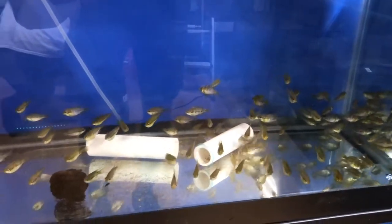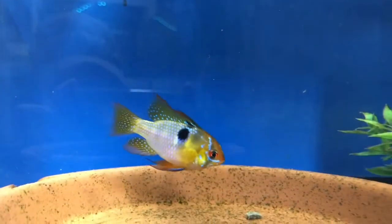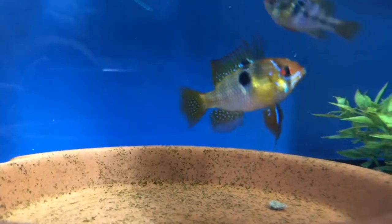Here in a 55-gallon tank there are probably about 80 or 90 German Blue Ram fry, and he's got another little pair in that tank — the male is unbelievable.